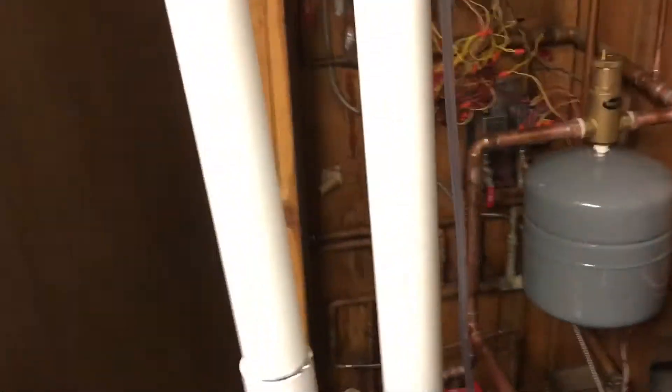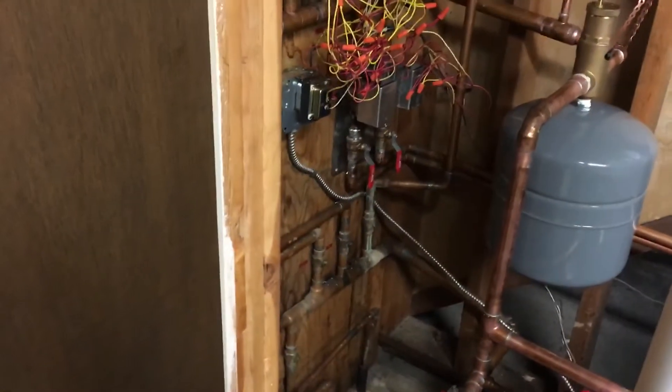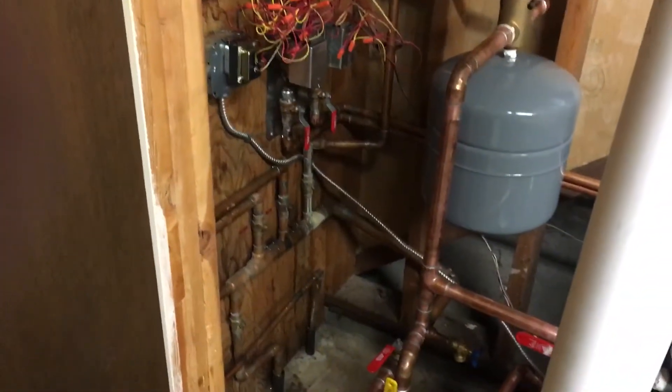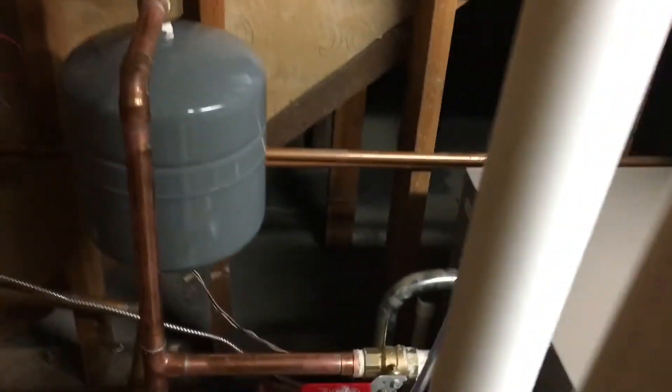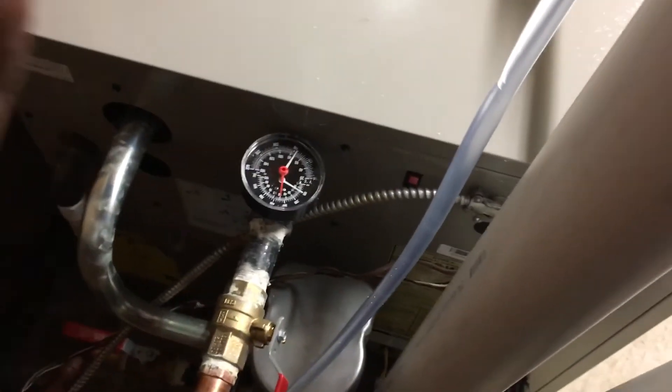We had five zones, all connected to the system. Since we didn't have any floor heating, we didn't need to install any mixing valve or any extra parts.